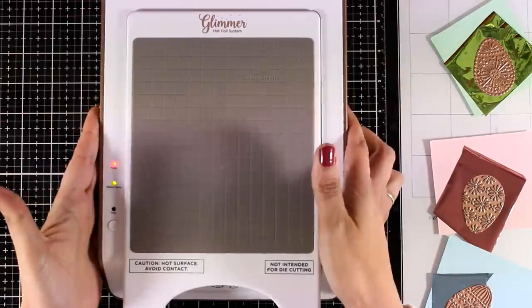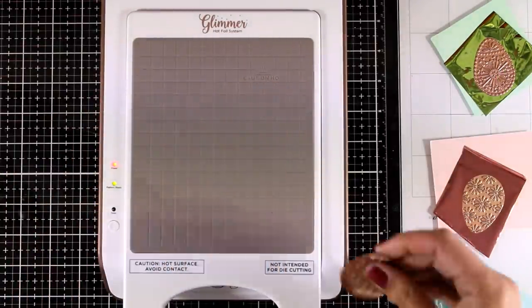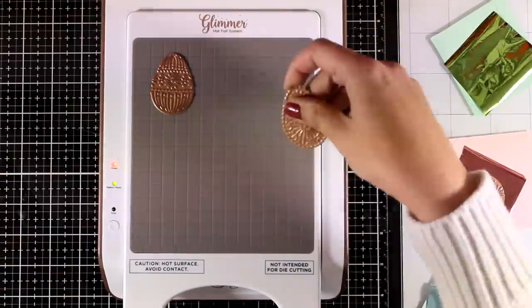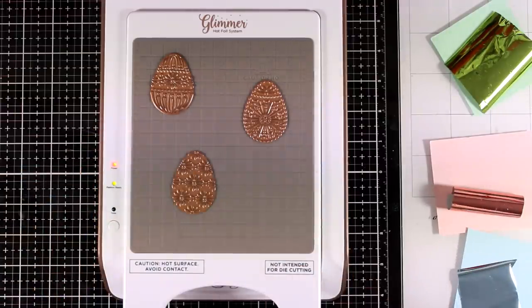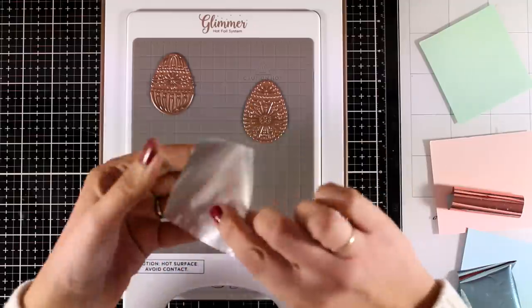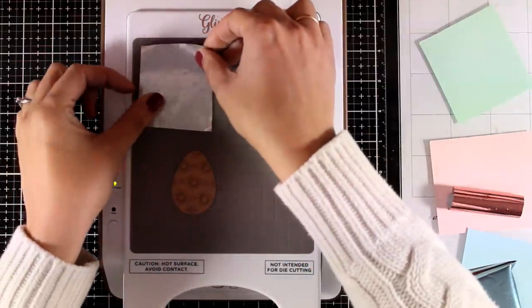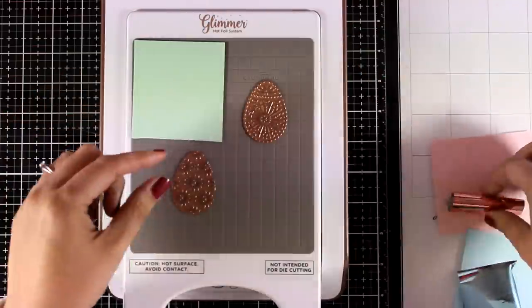Now I'm bringing in my machine and you can see that the green light is turned on, which means that my plate is ready. Don't be afraid to touch it — it's not going to burn you, however I wouldn't advise that. Just be careful. Now I'm going to place my eggs on top, then I will apply the foil on top of the eggs, making sure that the shiny side is facing the eggs.